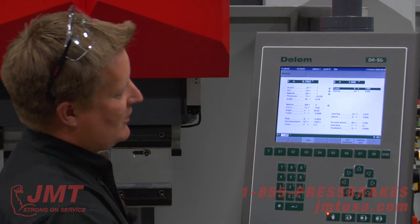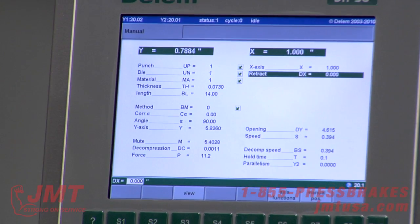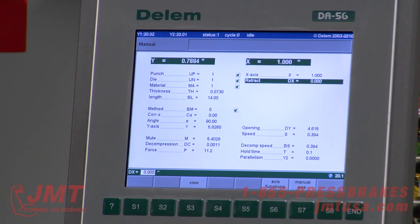X-axis — this machine has an X-axis CNC back gauge. Retract: I can program a retract as soon as it pinches or touches the material. I can program a retract distance in case I've got a flange that's going to wipe up and hit the back gauge — a lot of scenarios.